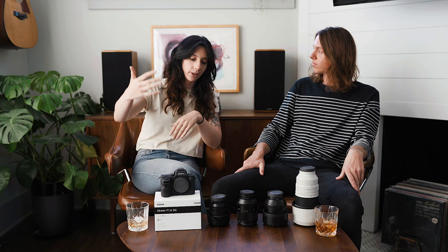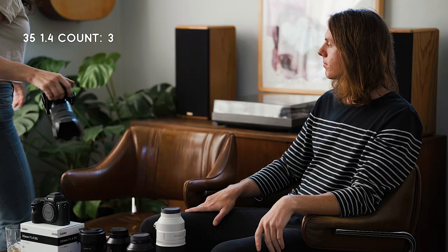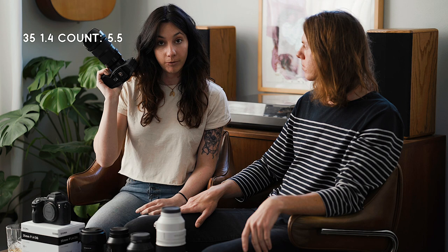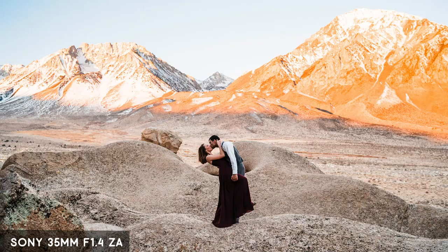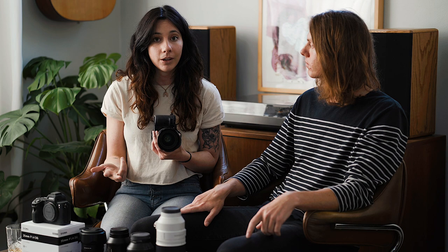The next lens we use is the 35-1.4. We're actually taking this video with the 35-1.4 — let me pop it off and show you what it looks like. This is the Sigma 35-1.4. We shot with the Sigma 35-1.4 when we were shooting Nikon and we freaking loved that lens. It's a great wide angle lens, but it doesn't distort quite as much as the 24, so it's the perfect lens when you want to capture a lot in your image but don't want to distort the people in it. 100% recommend throwing a 35mm in your kit. We've also played around with the Sony 35-1.4, the Sony 35-1.8, and the Sigma 35-1.2 — and to be totally honest, we freaking love the Sigma 35-1.4.